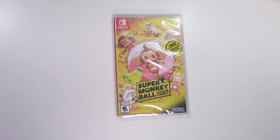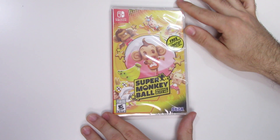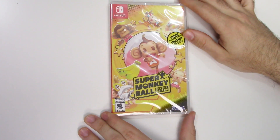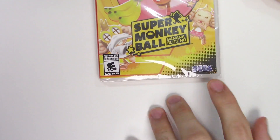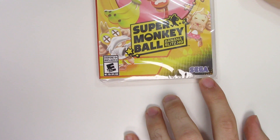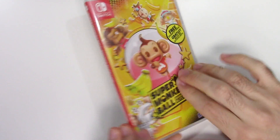We already unboxed this for the Xbox One and the PS4, but we didn't have the Switch copy at the time. So now we do, and here it is. We can see the front cover with all the characters, the game is rated E10 plus, developed and/or published by Sega, and there's a sticker that says free sticker set inside.